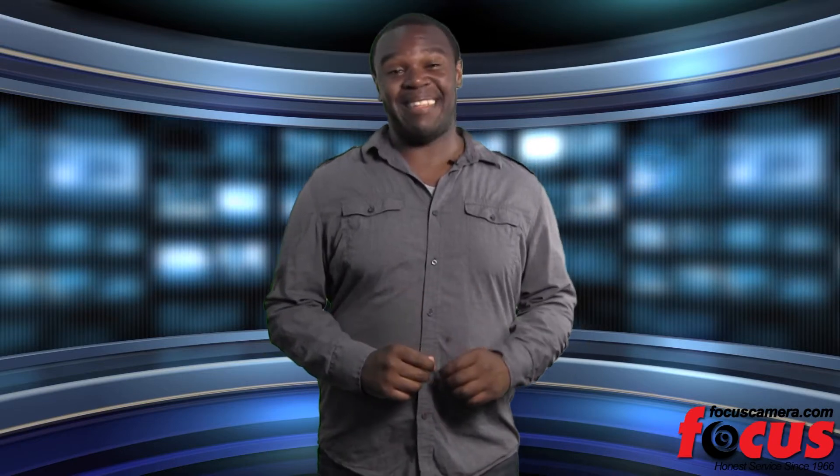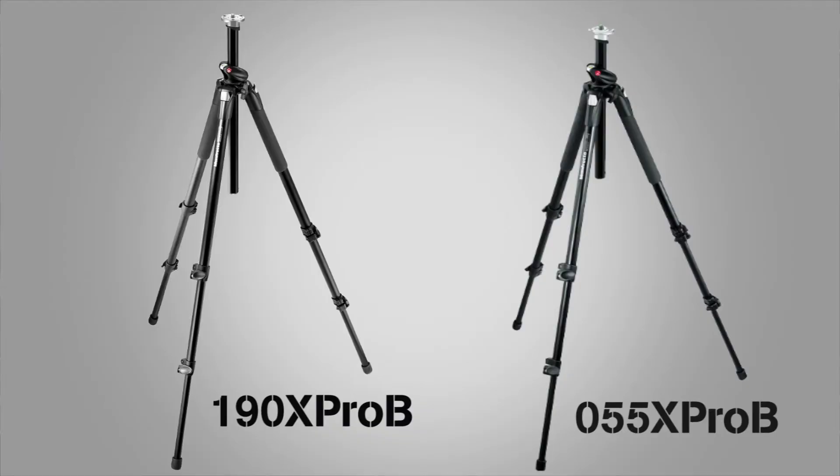Hi and welcome to Focus Camera TV. Whether you are a seasoned photographer looking for the next tool to add to your kit or a rookie looking to take your photography to the next level, you will want to take a look at the Manfrotto 190X Pro B and the 055X Pro B.